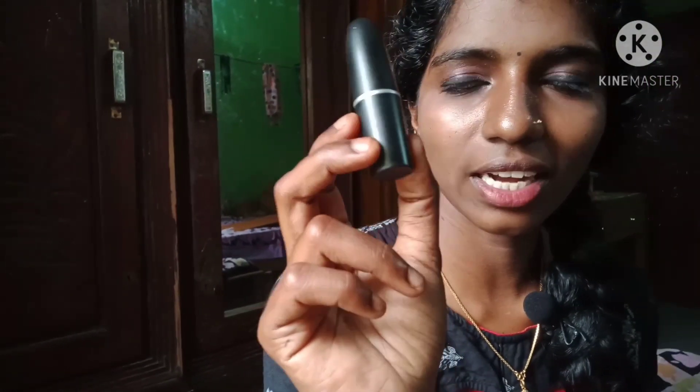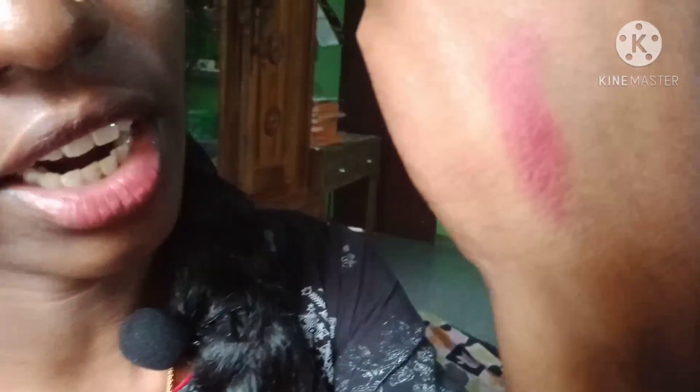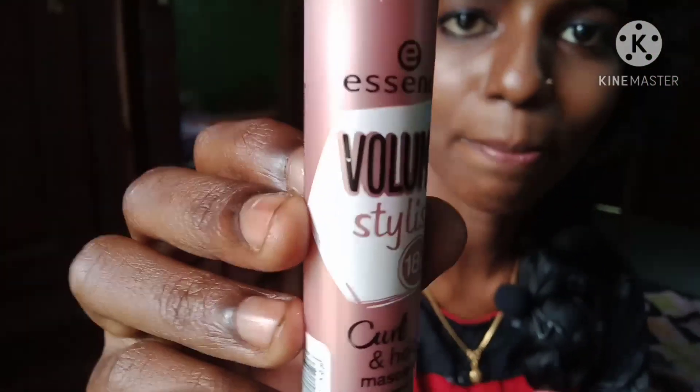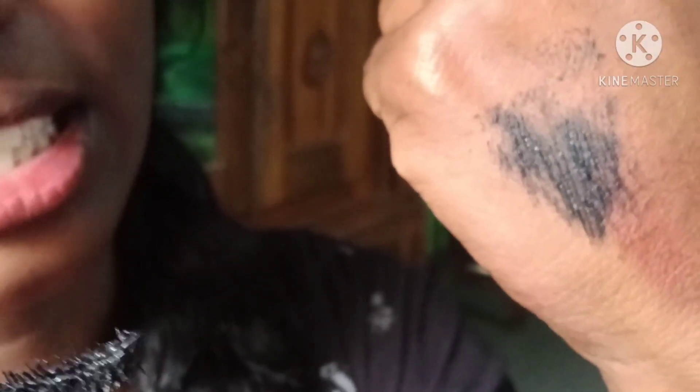I'm going to use a bullet lipstick — using the same palette shade as a light color on my lips. I also have a fully loaded mascara and eyeliner. I'm adding the eye lashes with a brush — it's a very fine bridal look stick.